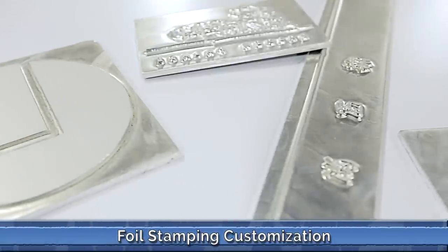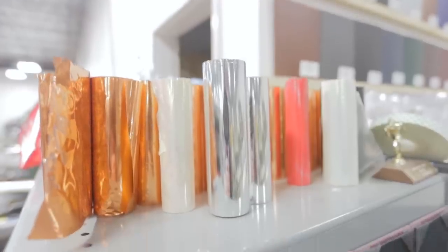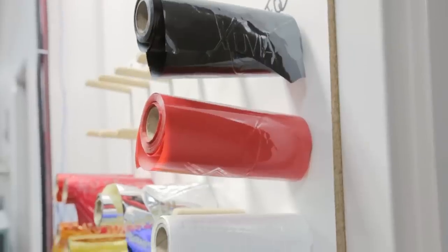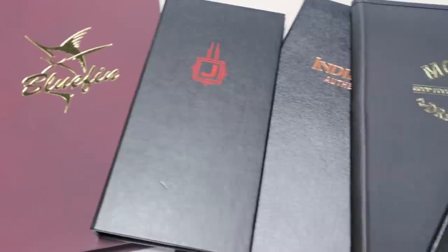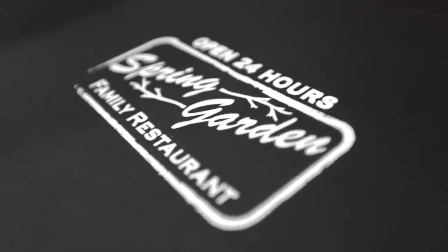Of course we offer the standard foil stamp option, however K&G doesn't limit your choices to simple gold and silver foil as many competitors do. We have over 12 standard colors including black, red, green, blue and many more. We want to foil stamp the color that best represents your image.